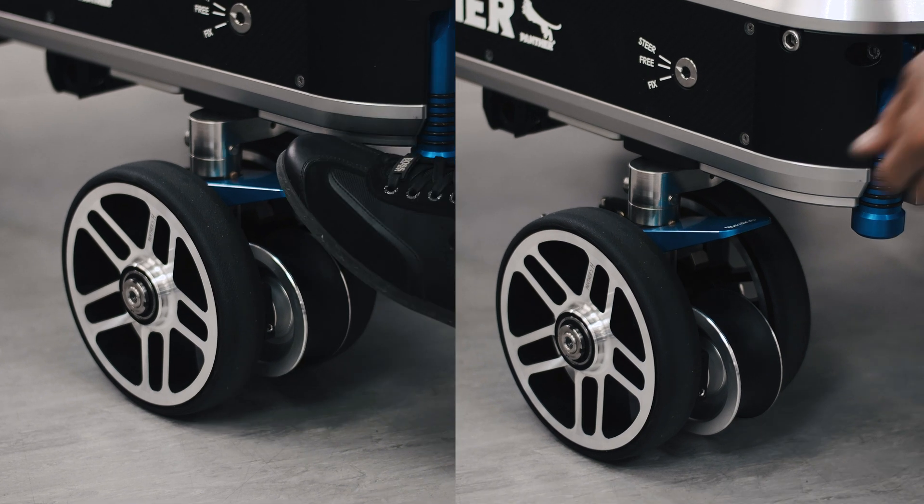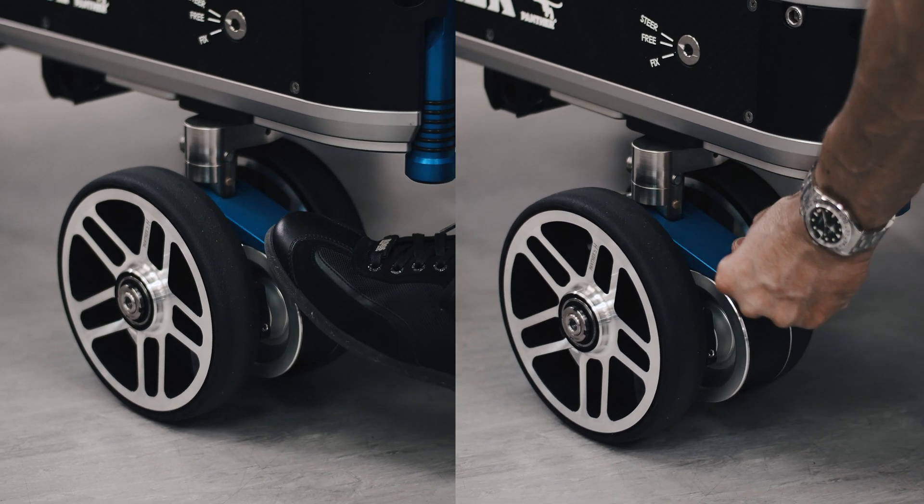An integrated brake on every single wheel mount brakes both the studio or pneumatic wheels and the track wheels simultaneously.